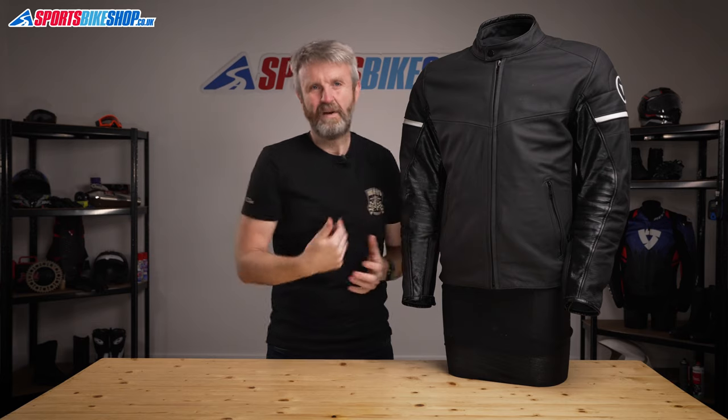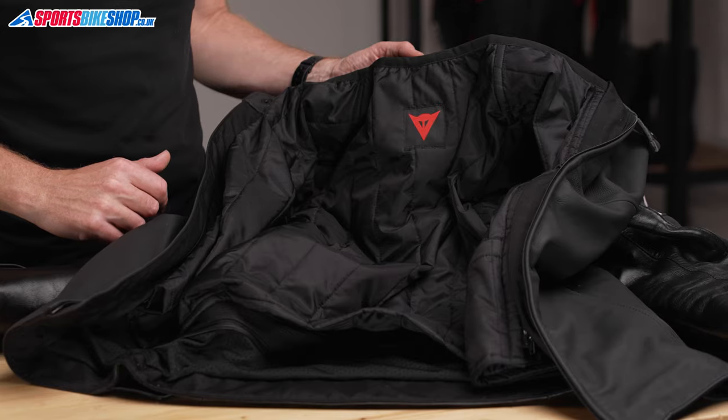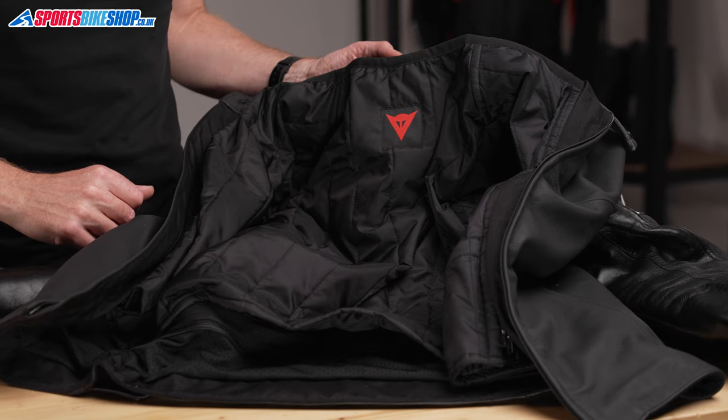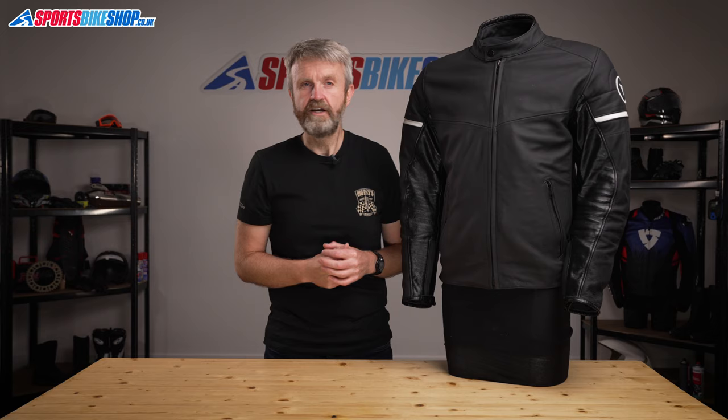There are two external pockets, and that's about as much as there is to say about the exterior of this jacket. On the inside, there's a removable thermal liner with full sleeves, so you can stay warm on chilly days. There's one pocket in that thermal liner, and then there's another pocket in the same position on the mesh lining that sits behind it, so you get one interior pocket whether you're riding with the liner in or with it out.